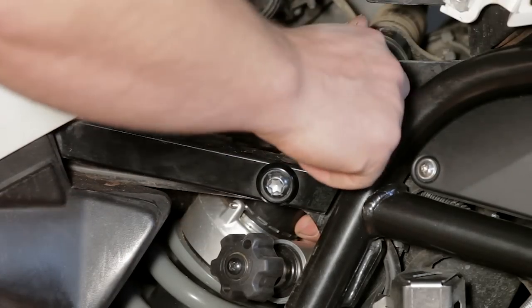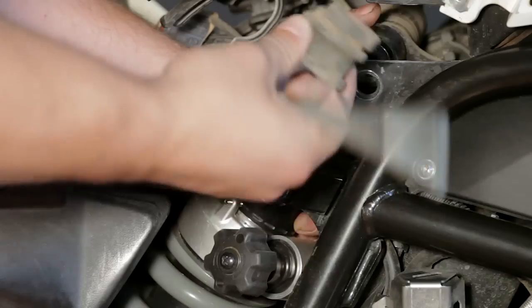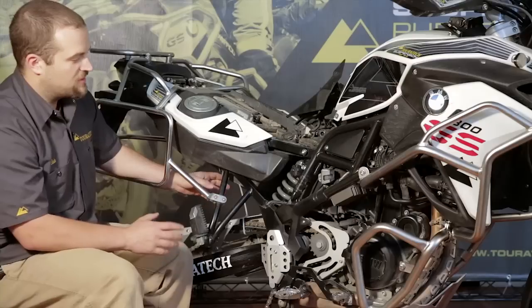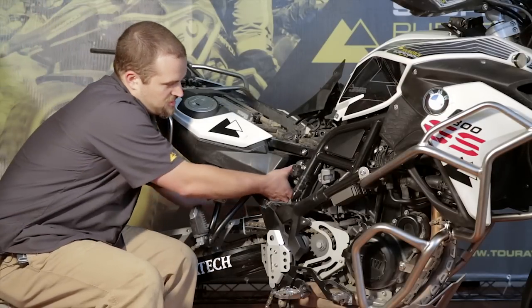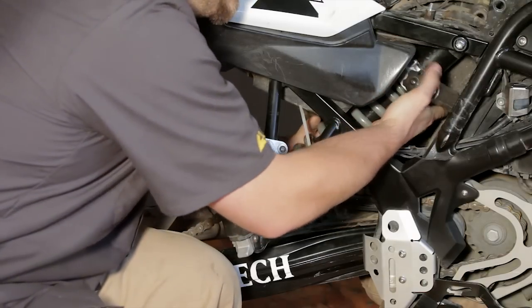If you grab the top of the shock, you pull the bolt out, and here's the spacer. The shock's ready to come out of the motorcycle now. Now that the shock is unbolted and the ESA wire is disconnected, you can gently just reach through and lower the shock out of the back of the bike.